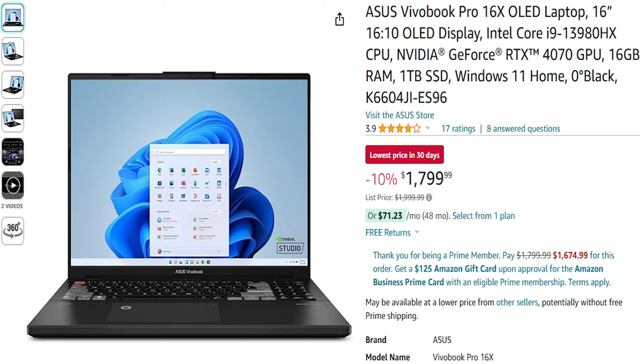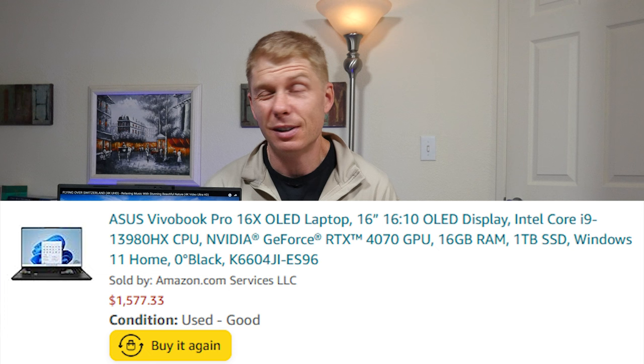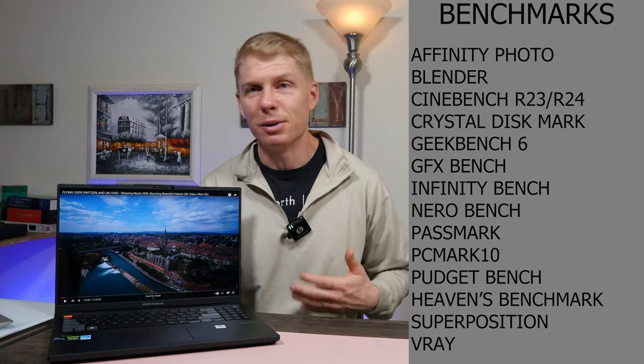And I stumbled across the VivoBook Pro 16X and this thing is bonkers for the price. Brand new on Amazon you can pick this up for $1,800. And if you're not afraid of going to the used or renewed market on Amazon, I picked this one up for $1,575. So brand new it's $200 more than the base model MacBook, and used it's 25 bucks less — and it came in flawless condition.